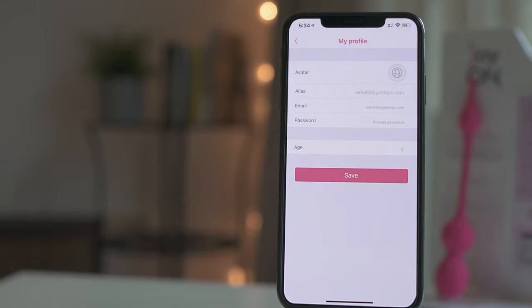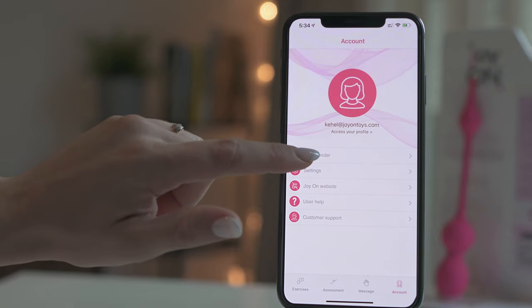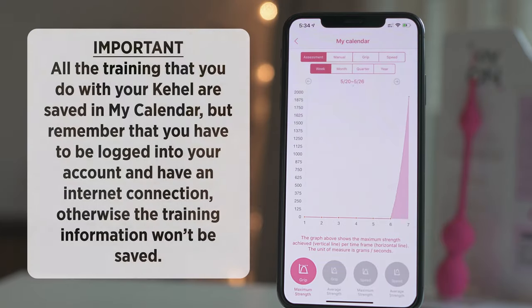Here you can edit your profile details and change your login password. My Calendar is the perfect tool to check your progress. All the trainings that you do with your Cahill are saved in My Calendar, but remember that you have to be logged into your account and have an internet connection, otherwise the training information won't be saved.